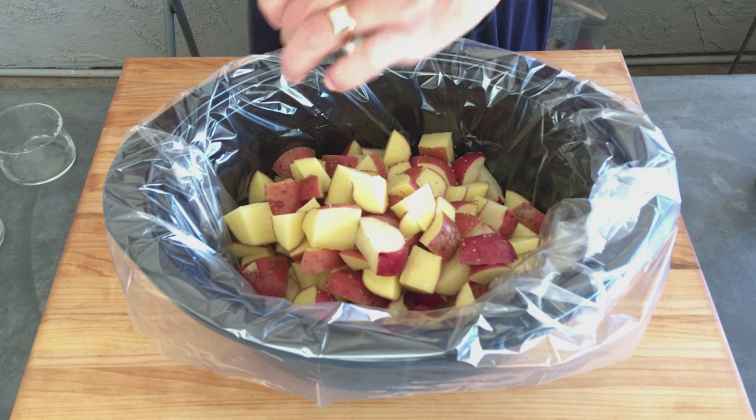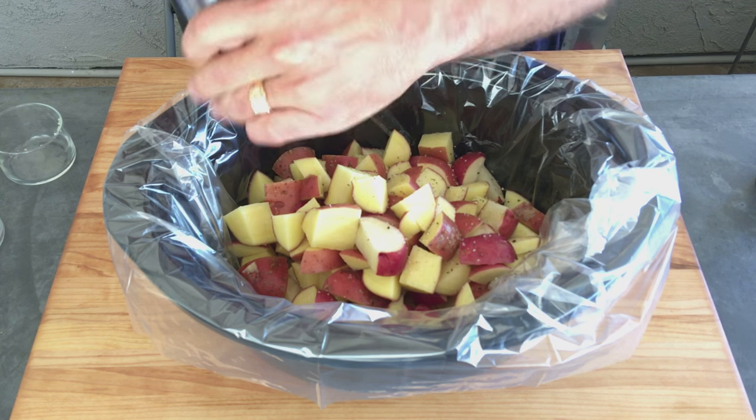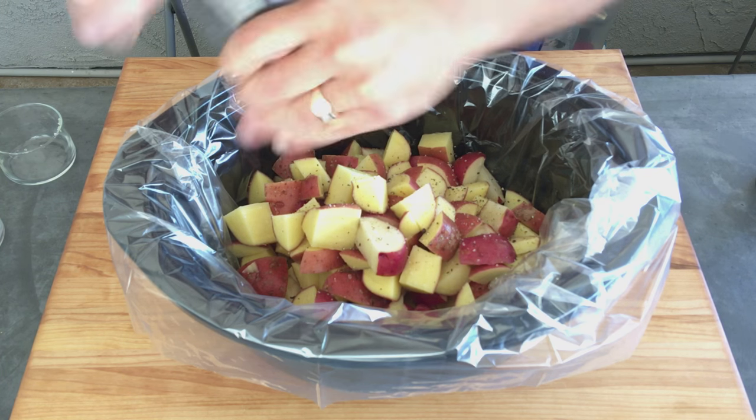Oh yeah, I forgot — salt and pepper to taste. I like salt, I like pepper, let's get up in there with it.